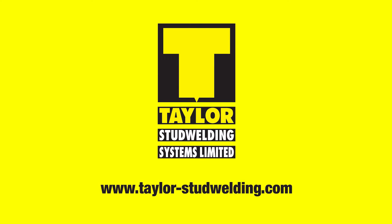Complete setting information can be found in the product manual. For further information go to taylor-studwelding.com.